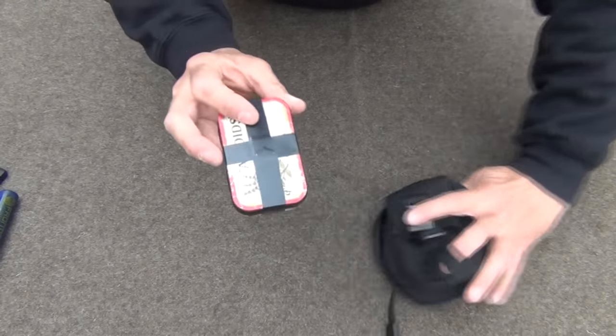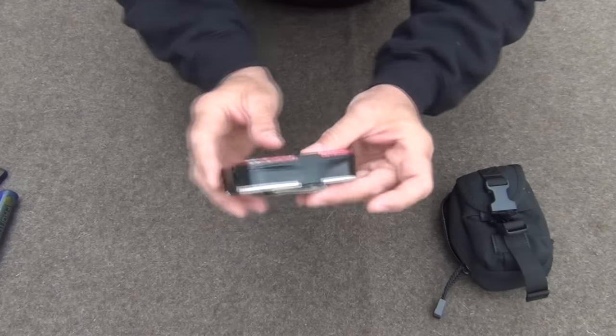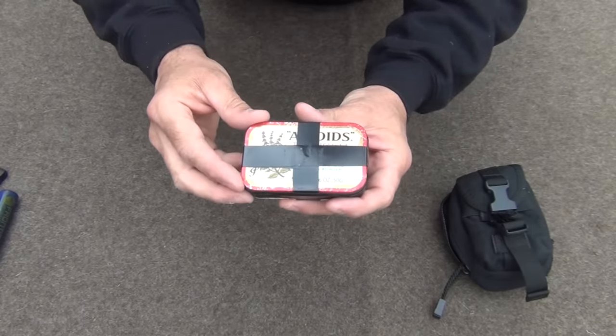The last item in the main pouch is an Altoids survival kit. I know a lot of people make fun of these, but you can pack them quite complete. I've got mine sealed with tape — some duct tape on the back. You never have too much of that. I'm going to open this up and show you the contents.